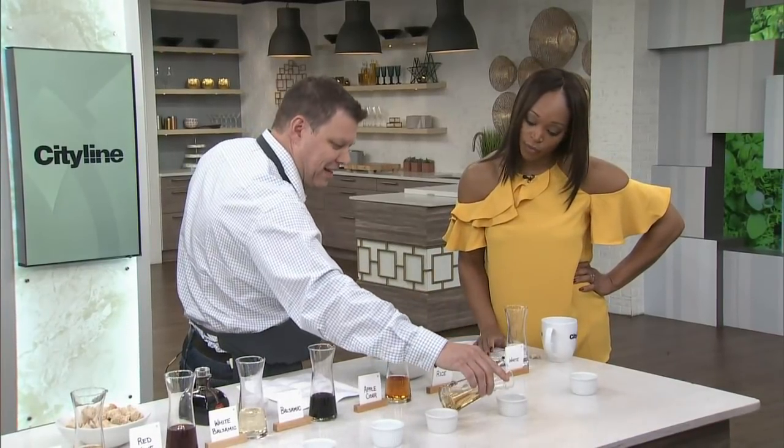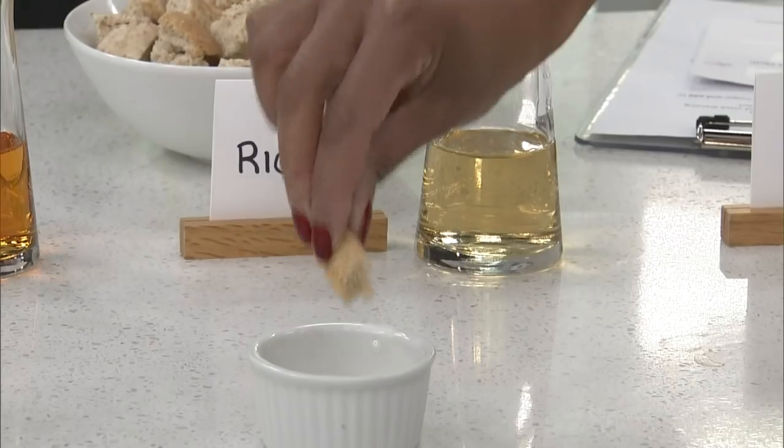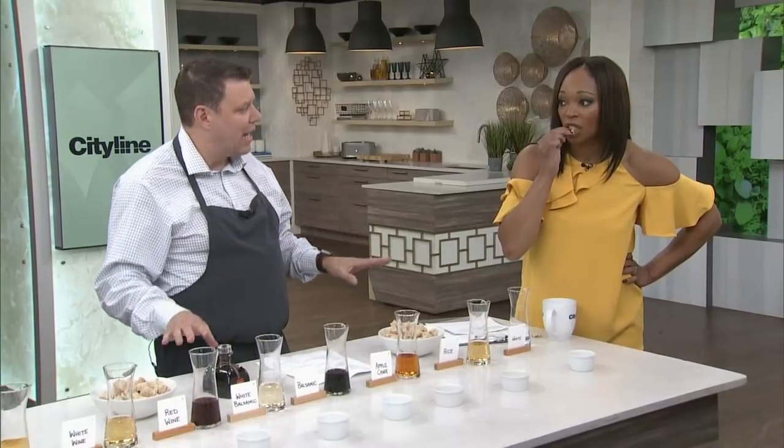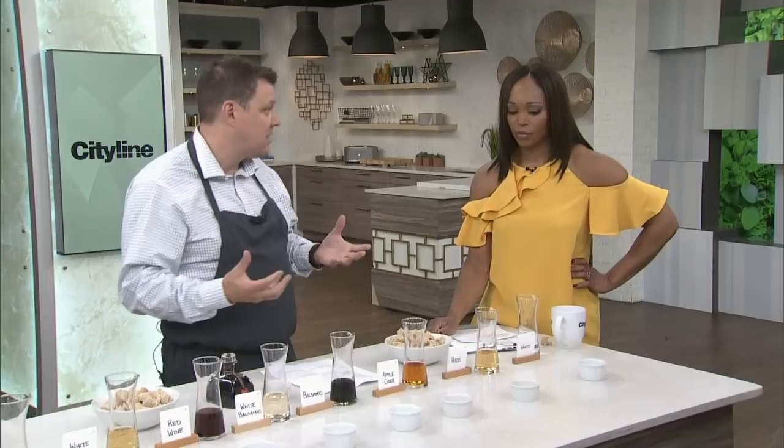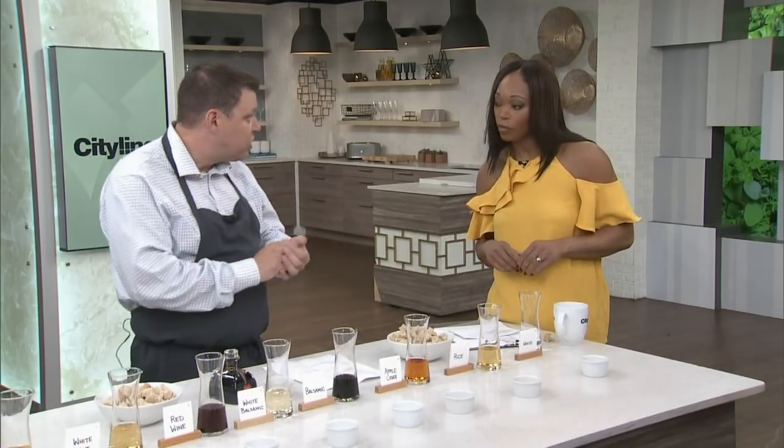Then we get into rice vinegar — this is the delicate one. Where are you going to want to use this vinegar? This is light and relaxed. It's a little sweet, and a lot of Asian cuisine uses this. A lot of recipes have vinaigrettes where it's vinegar and oil, but you'd put this on a salad and you wouldn't even need the oil. It's like 4% acidity. It's fermented from rice so it's got a different flavor. It's amazing with light salads or any light flavors like fish. It's easy going — you can just put it on cold. This is what they put in sushi — it gives you that nice sweet punch.